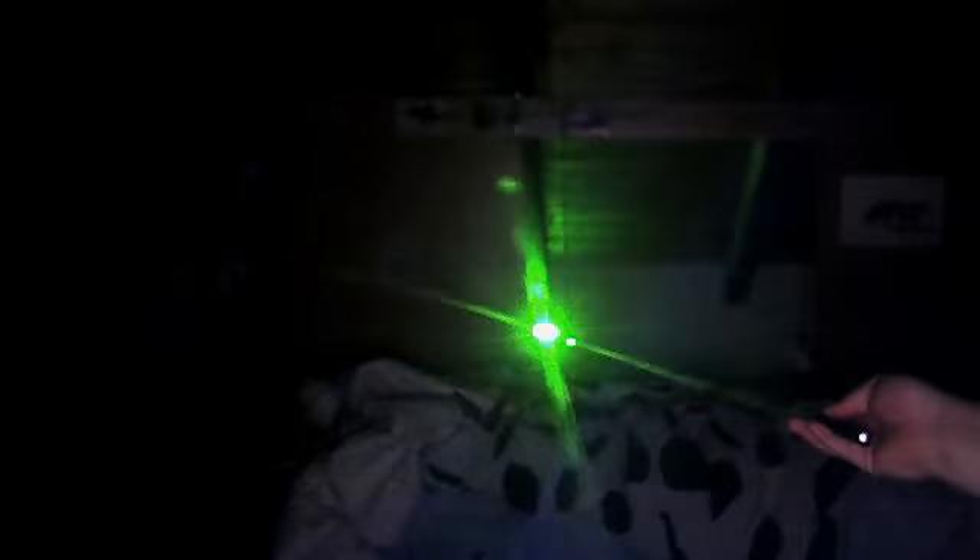This is my green one. It's a little brighter and very nice. You can see the laser beam.